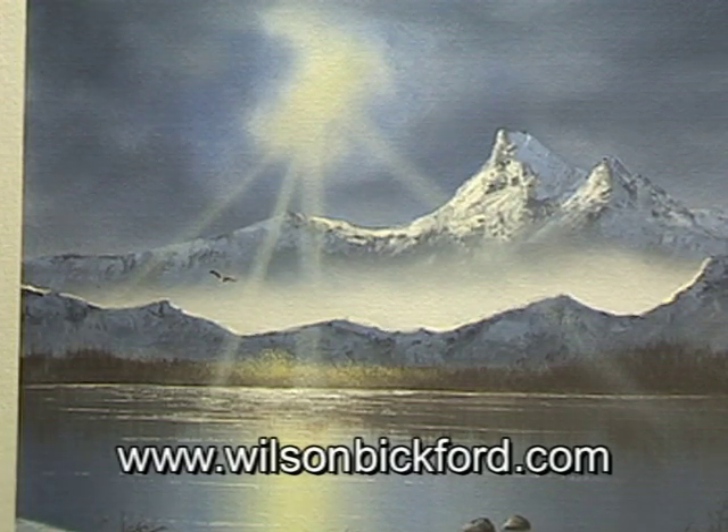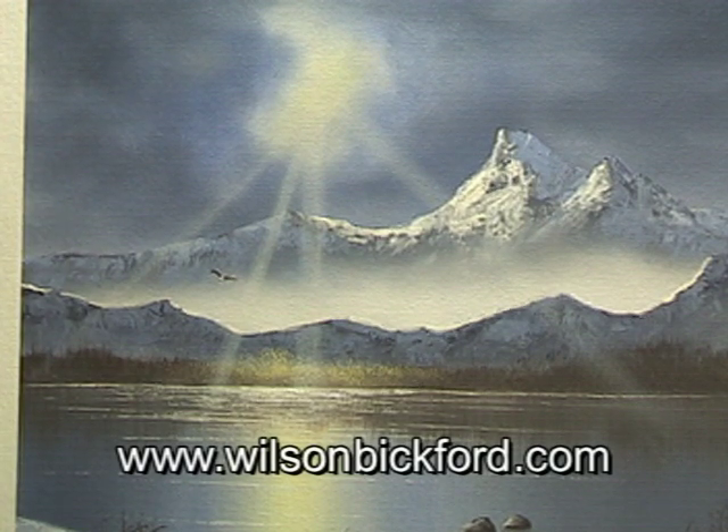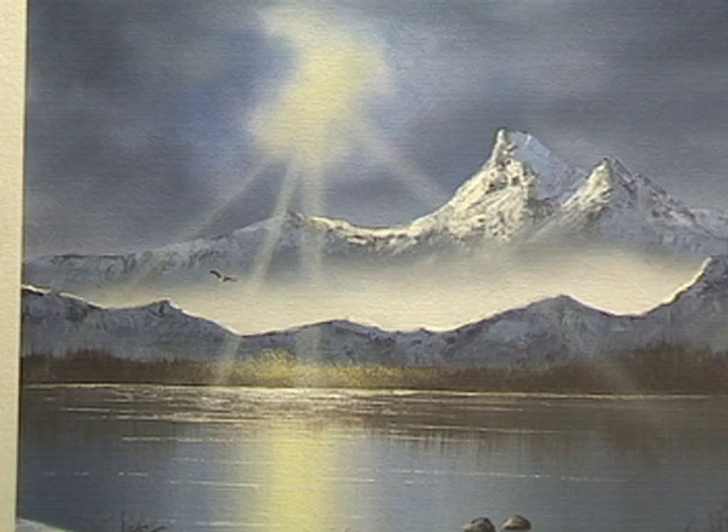Thanks for joining me. Don't be afraid to check out Obsidian Custom Video — their link will be at the end of this segment. They're doing my filming and editing, and they do a great job. So if you need some filmography done, they're the people to see. I'll see you next time. Keep painting.